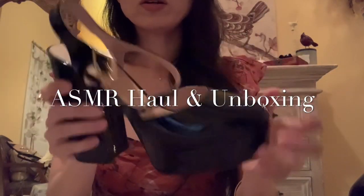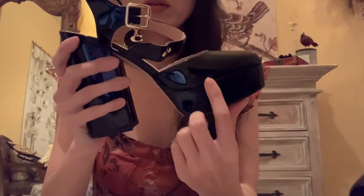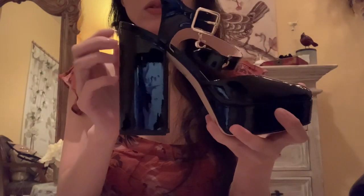So these are patent leather — black patent leather heels. It's a platform, and the platform is about a little bit over an inch in the front. And these, I believe, are five inch heels, which is quite tall.